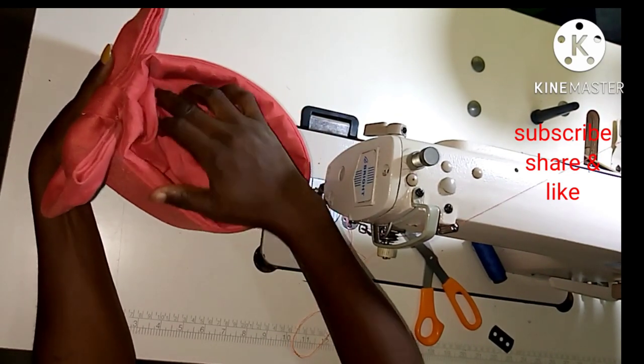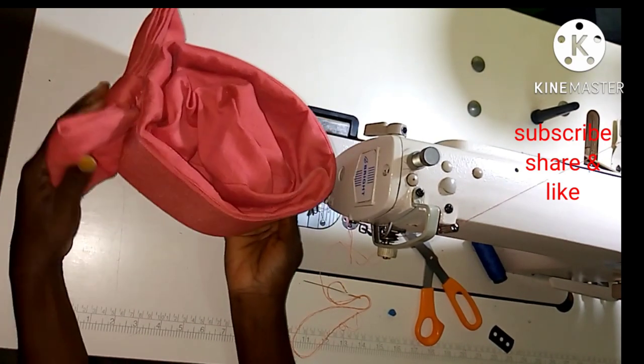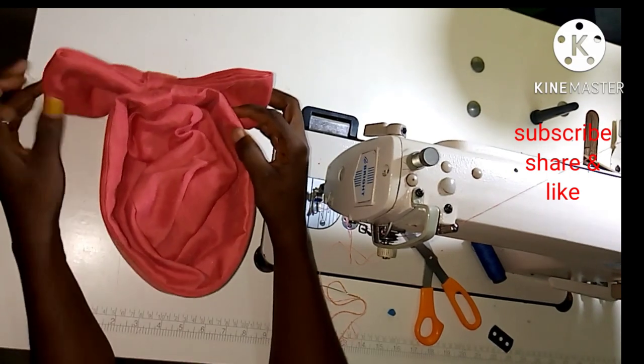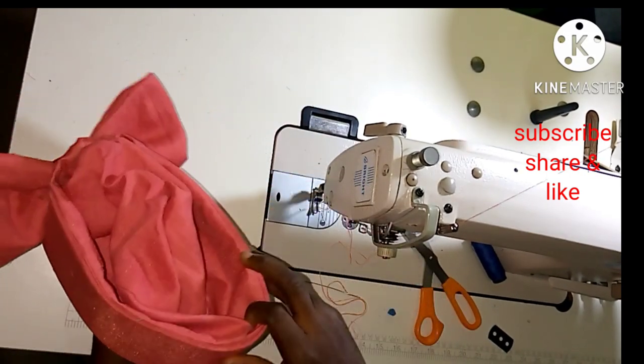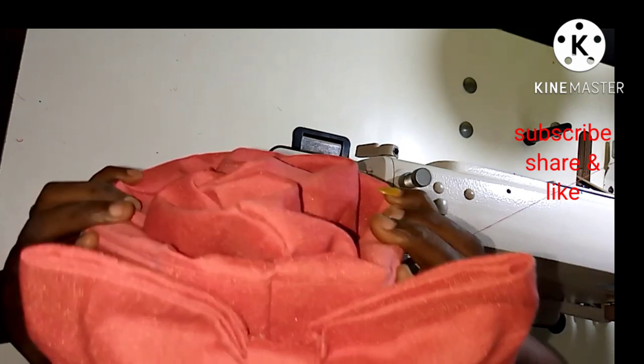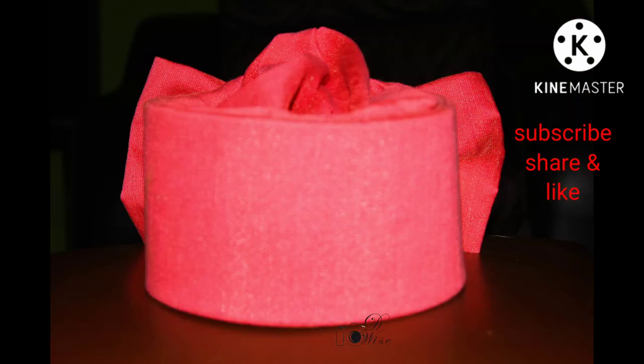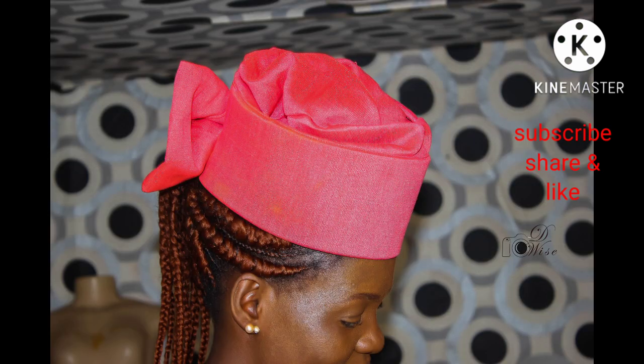You can see the ruffles in the middle — it depends on how voluminous you want it to be, which you determine by the width of your cap. To design the cap, you can use floral materials or applique — it's not limited to a bow alone. You can see the one I'm wearing; it's very beautiful, and this is the result of what we just made. If you like this video, give us a thumbs up, subscribe, share, and I'll see you in my next video. Take care of yourself — bye for now!